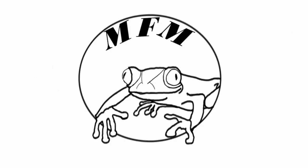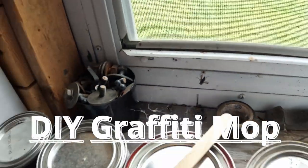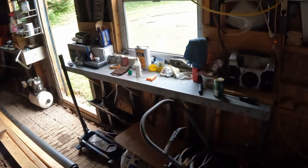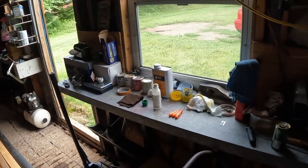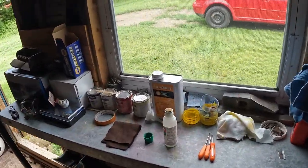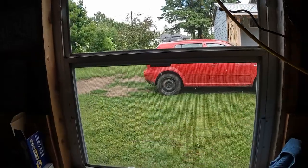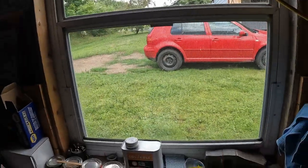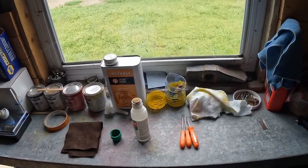I didn't remember the moon being that far away. Welcome back to the Moon Frog Magazine YouTube channel, where we do nothing relating to magazine but we do a whole bunch of rad stuff. On today's episode, it's kind of cloudy outside. We got some rain, the terrain's wet, so we can't really work on the car and stuff. So we're gonna do some graffiti experimenting here.